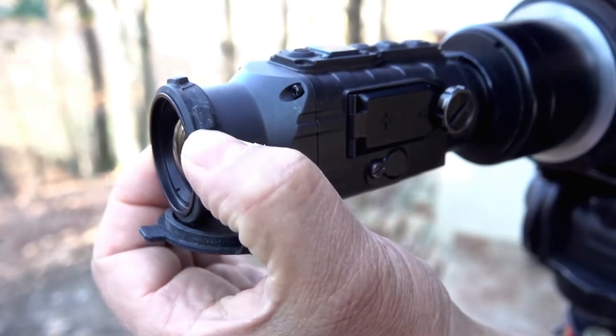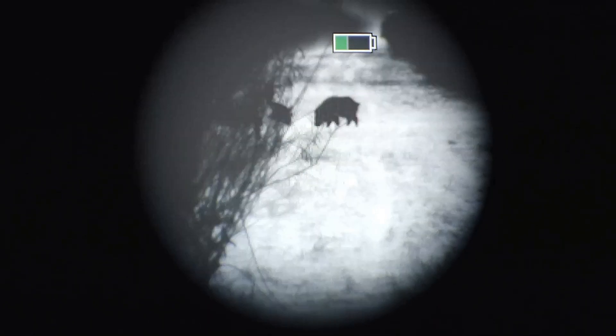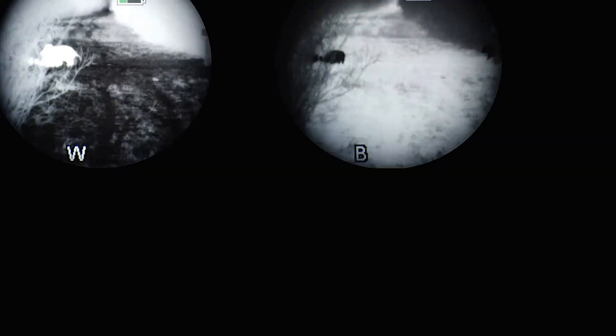The Ataball Ignite Thermal Clip-On is compact, lightweight, and durable. It weighs in just under one pound and is only 5.98 inches in overall length. It has a resolution of 400 by 300 at 17 microns, with a screen resolution of 1024 by 768.